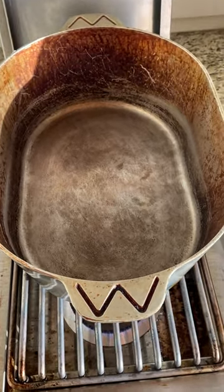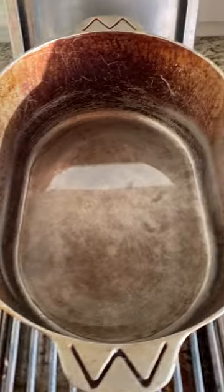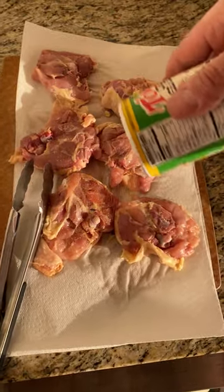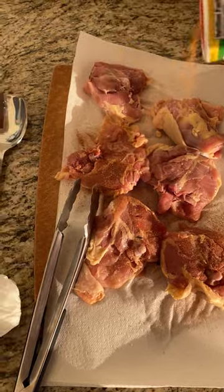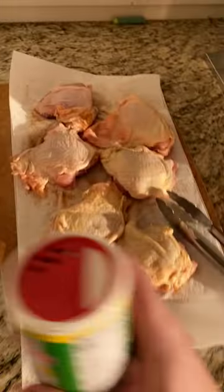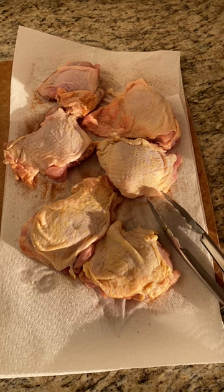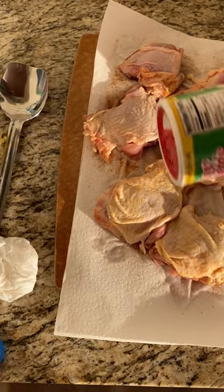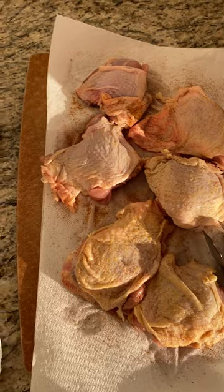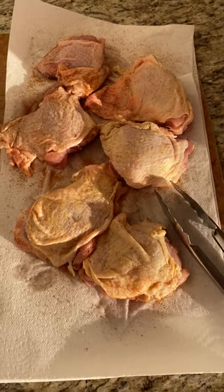All right, I got my big pot here. Gonna add some oil. We're gonna season this real good. The back side more so because the front we're gonna use for the cracklings. We're not gonna season this one as much as the other one because we're gonna use those for the cracklings and we don't want to get too salty. Okay, all set.